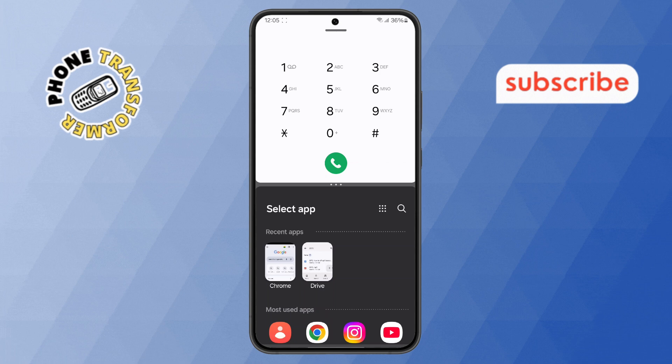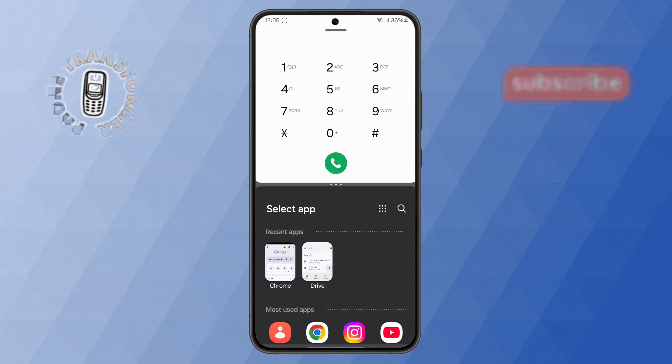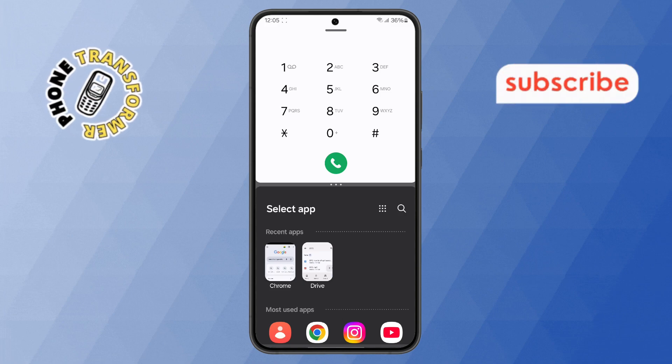Step 2. Next, look at the middle of your screen. You'll see a small bar with three dots. Tap and hold on this bar to activate the control for resizing or closing split screen.